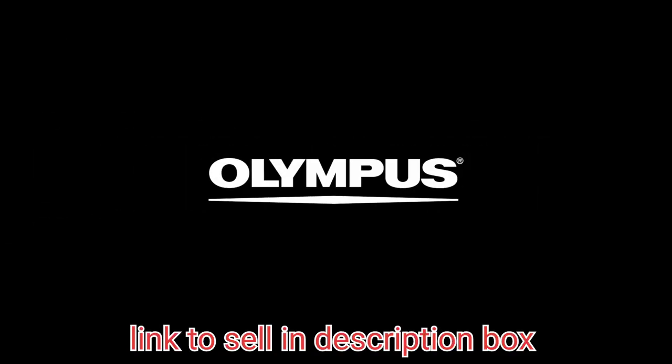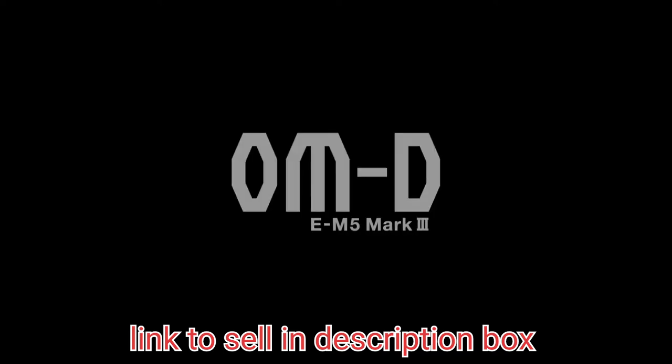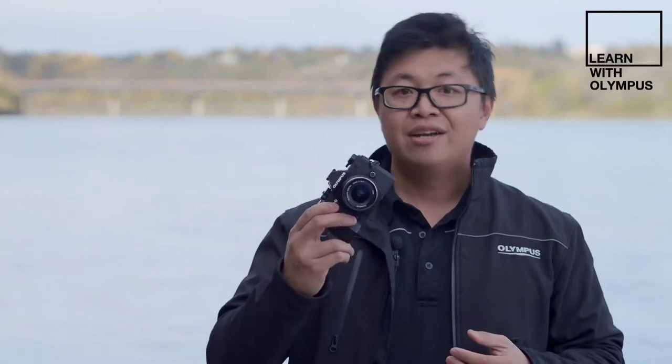As our high-performance compact model, there are a few important changes for the newest EM5 that will make your shooting experience even better. Let's start with what's on the inside. Major technological strides have been taken by taking the best from Olympus's EM1 series of cameras and re-engineering them to fit inside the form factor of an EM5.